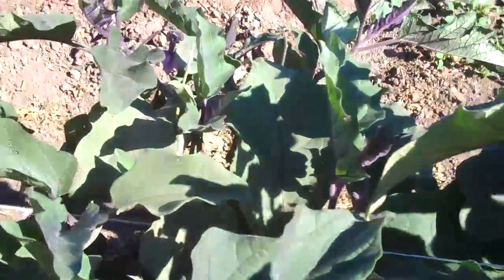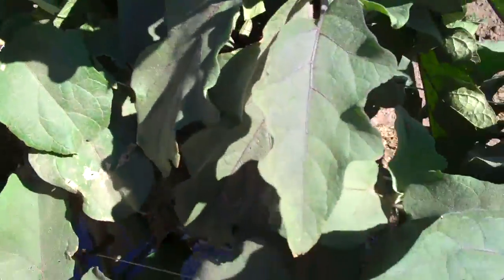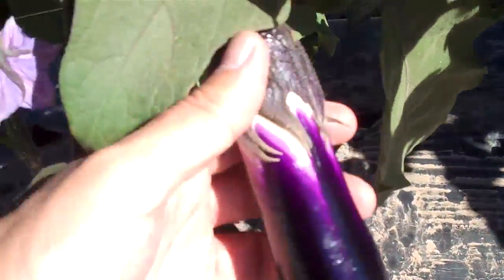I have only seen one clean one here, and this doesn't mean that we don't know how to grow. It's just Chinese eggplant — it's difficult. Look at this one. When it's not curved, it's got scratches, scars, something.